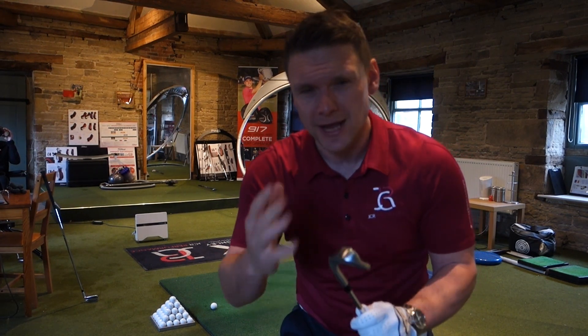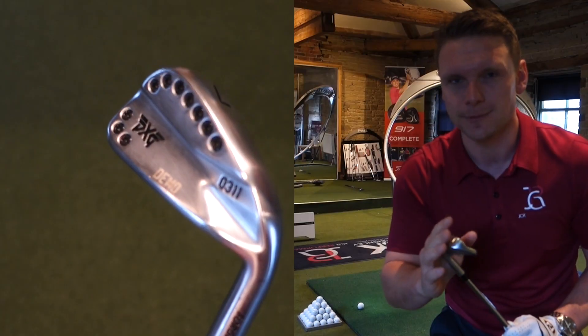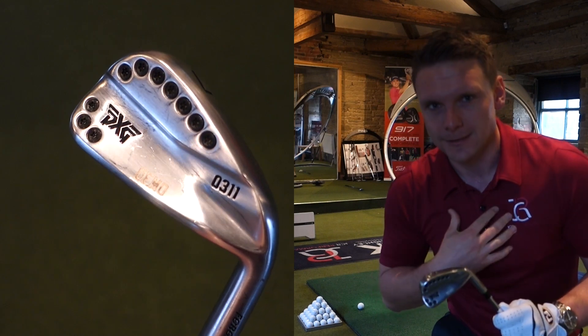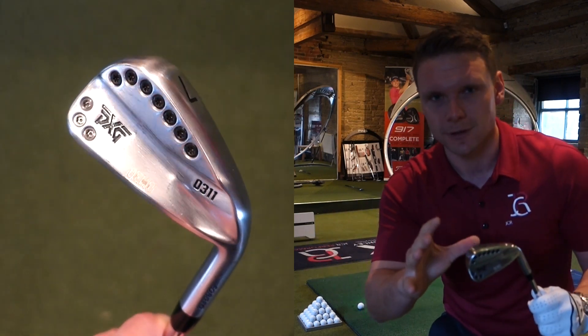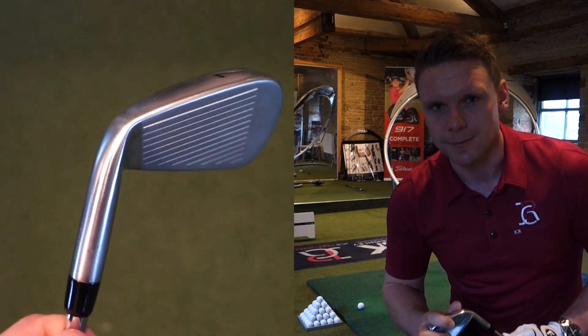We're going to start with the 0311. This is a slightly bigger, more game improvement version, if you can call it that. It looks absolutely beautiful. Through the video, these are a lot better looking than me, believe it or not. So I'm going to keep putting on a few close-ups of the clubs, top lines, everything like that. Let's hit some shots and see what the numbers say.